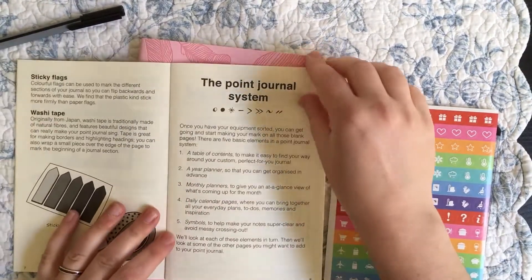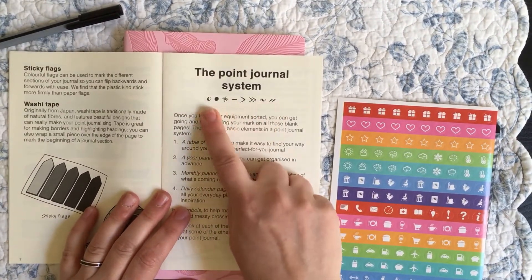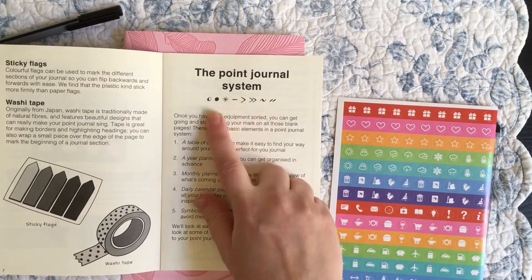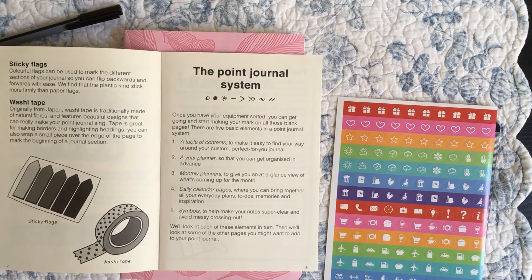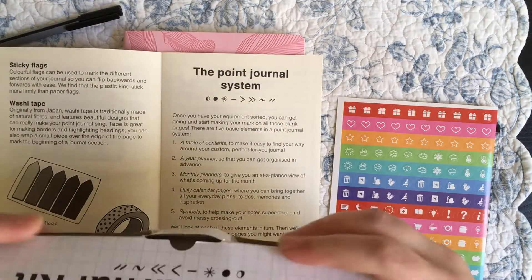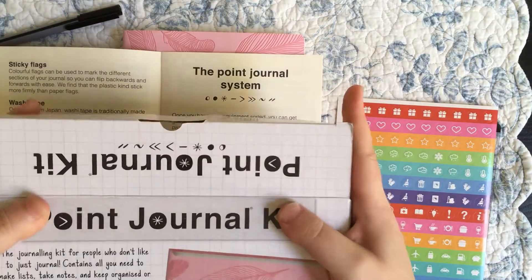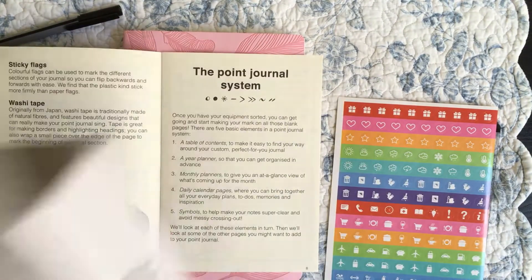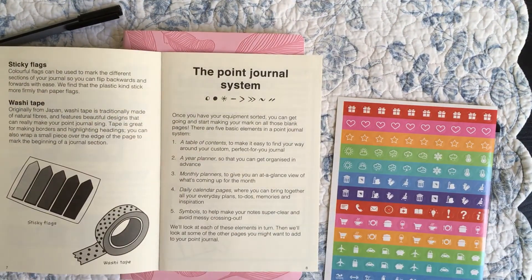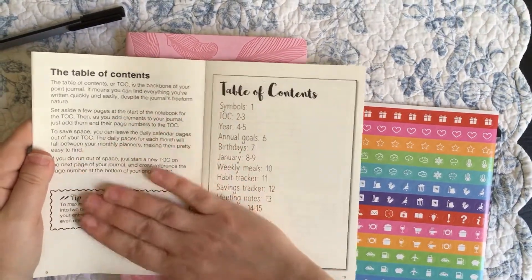Washi tape is always fun. And then the Point Journal system — I've just noticed that their logo on the box is actually their signifiers, their specific set of tasks and signifiers — those are their bullets. So they're making that kind of proprietary in a way.